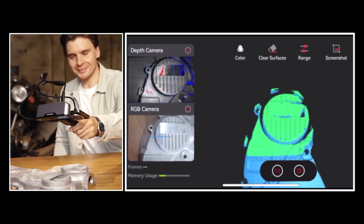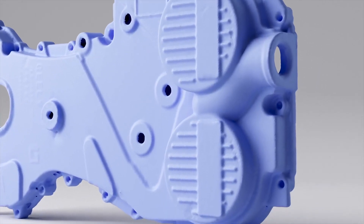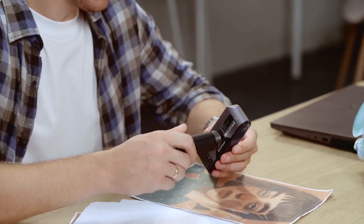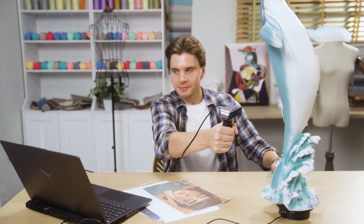Inspire's Class 1 infrared light projector and dual depth cameras ensure the clarity and accuracy of the scan. Experience hands tracking and color scans with Inspire's dual infrared LEDs and a flash LED.